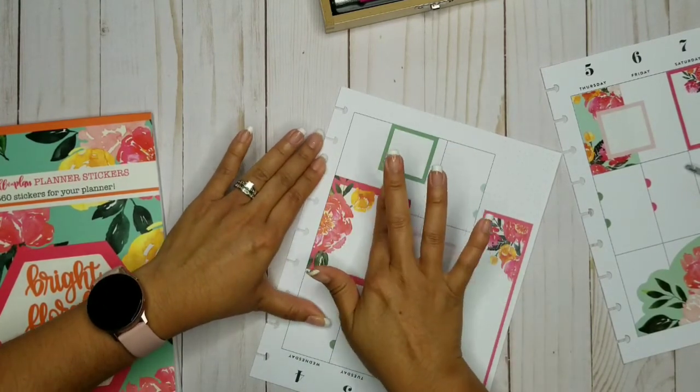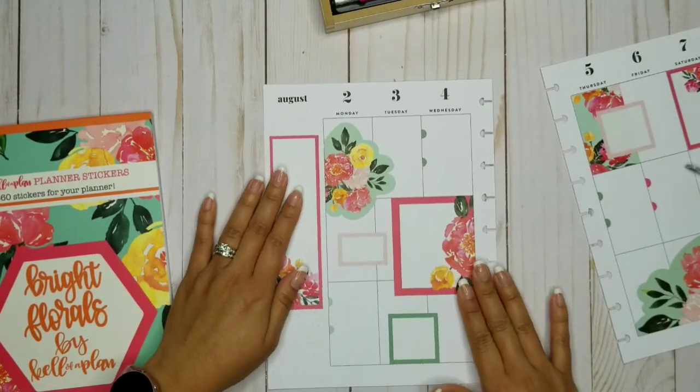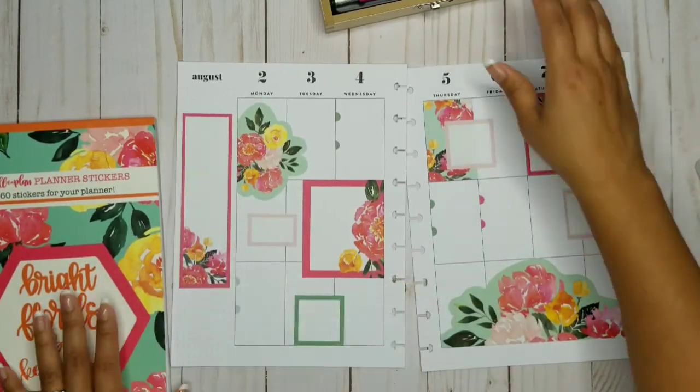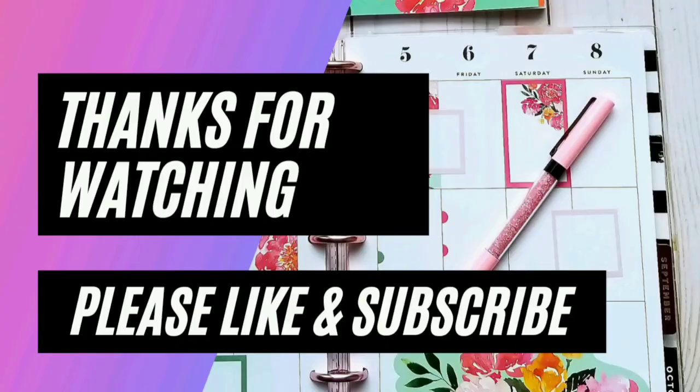I think this will look better a little bit higher up. That looks really good. Here's my spread for the week of August 2nd through the 8th. We'll see you next time.